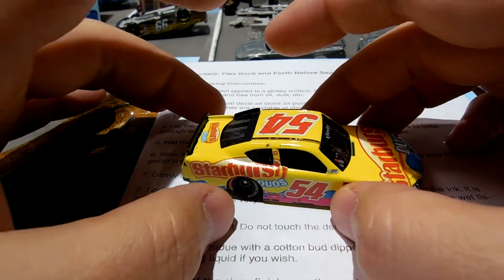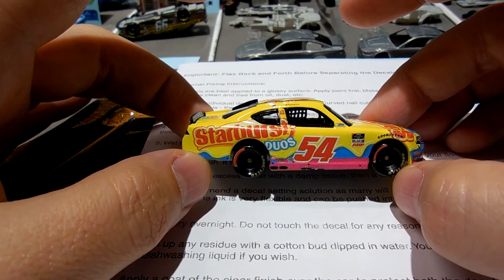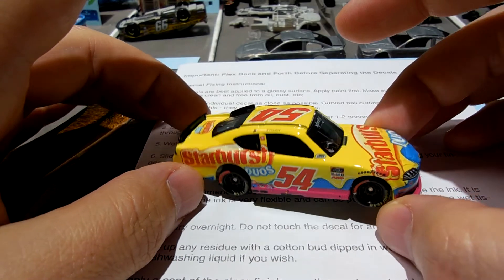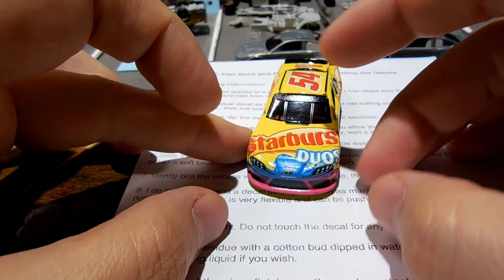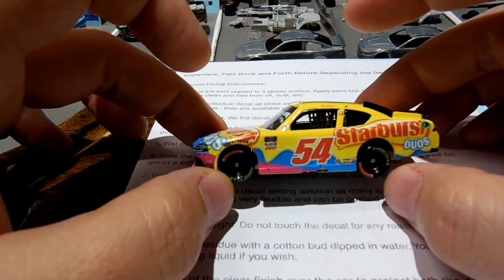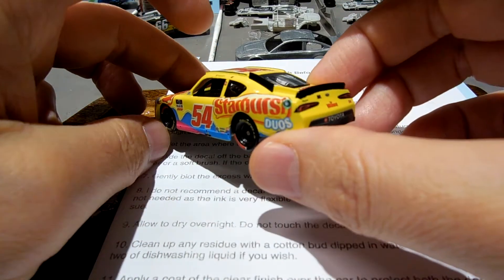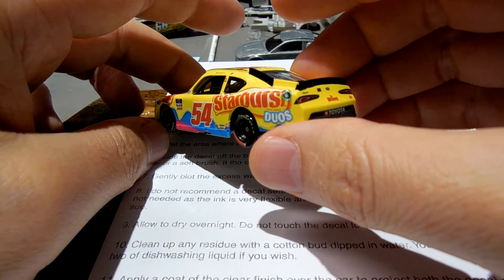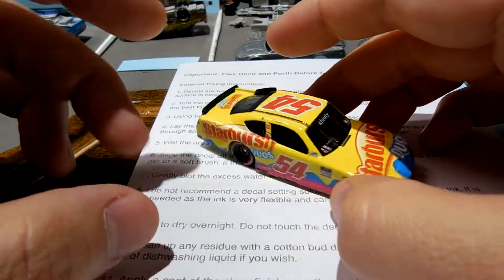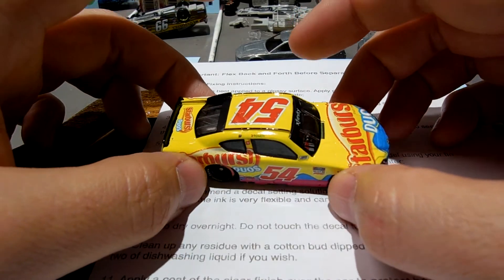I've been telling you about that, but I'm pretty happy with the way this turned out. It's a sharp looking car — just a really bright, yellow, colorful, fun die-cast. I've got a couple coats of clear sealer on it and I'm putting a couple more on, and then that'll be that.